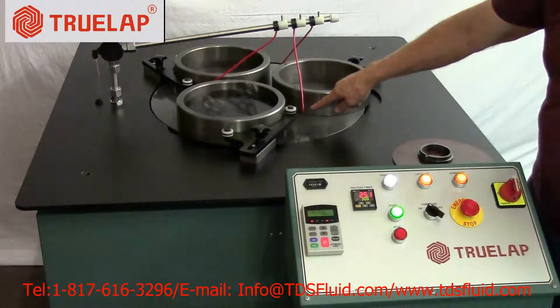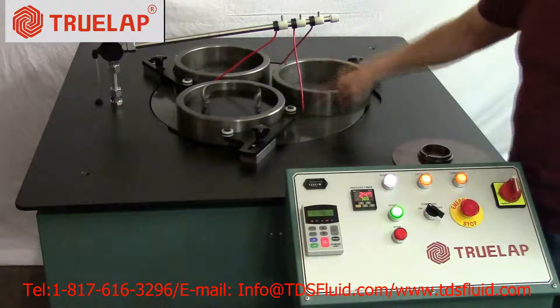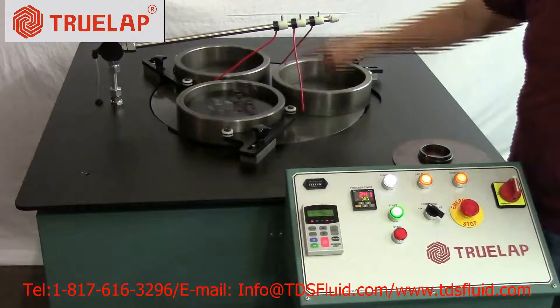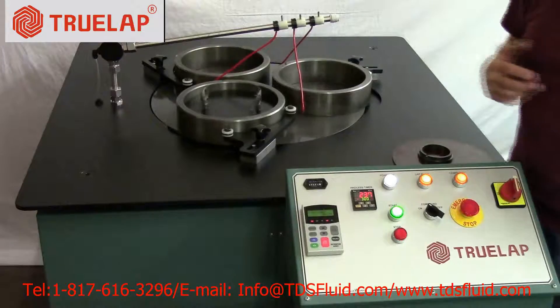Your fluid is now being dispensed onto the table through a three-wire system. It's just like a drip. You don't need to have a steady flow because it would be a waste of fluid. It's a steady drip of your abrasion that will go through a lapping operation.